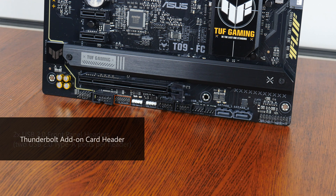Some other features this board comes with: we get a Thunderbolt add-on card header, to be used in conjunction with a Thunderbolt add-on card sold separately by Asus. That card adds Thunderbolt 4 ports as well as additional DisplayPort connectors to your PC. There's also a serial port header that could come in useful for situations that call for the use of legacy PC hardware.